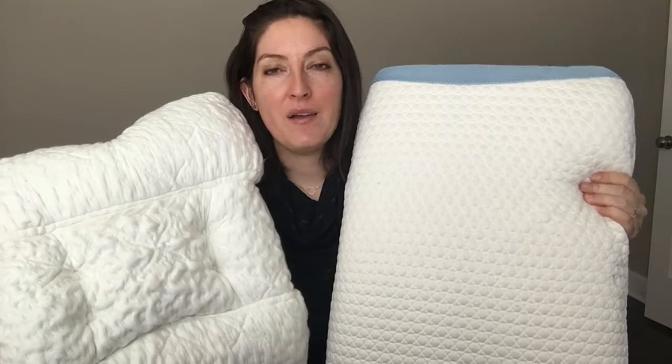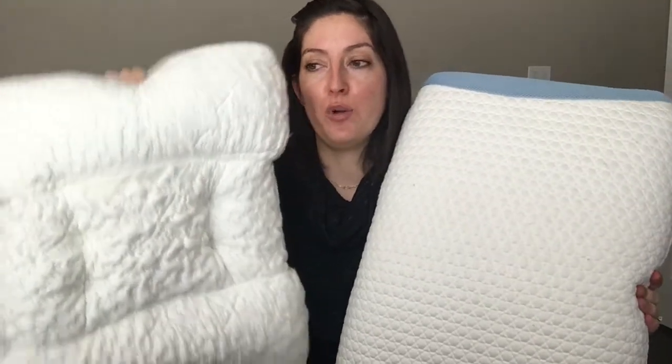The outer cover of both pillows has polyester in it, but they're a little different. The Spinaline pillow has tensile from bamboo, and the Bear pillow is cool to touch because it features something called double ice fabric. Only the cover is removable on the Bear pillow — it is washable and dryable. You will have to spot clean the Spinaline pillow.